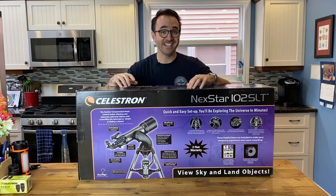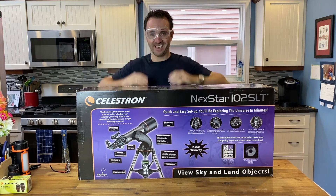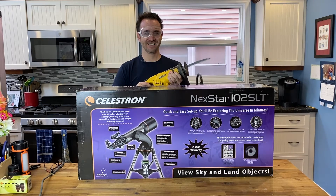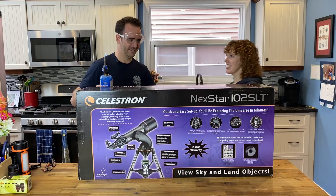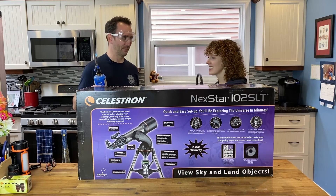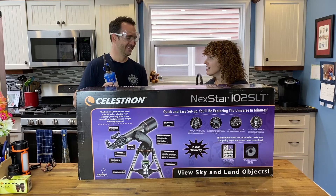We might as well dive right in and get this set up. First, we'll need to grab some tools — safety goggles, saw, blowtorch. It looks like you need some help. I've never assembled a Nexstar mount before. It says no tools required. You want to help?